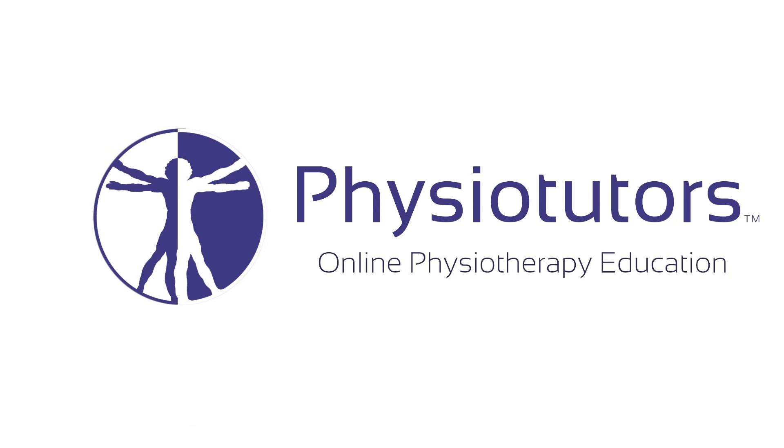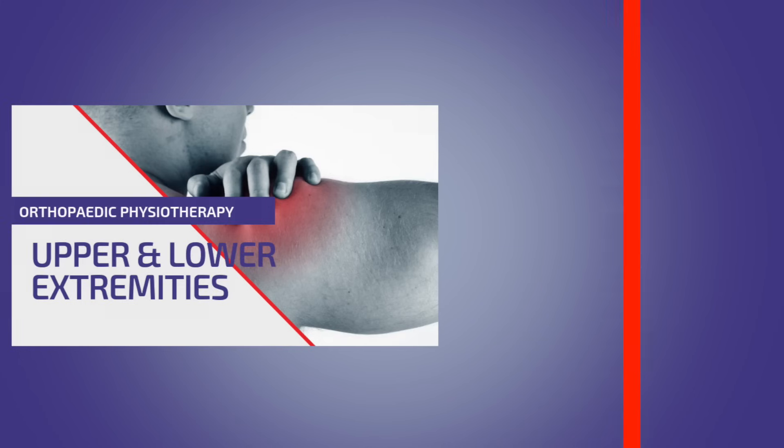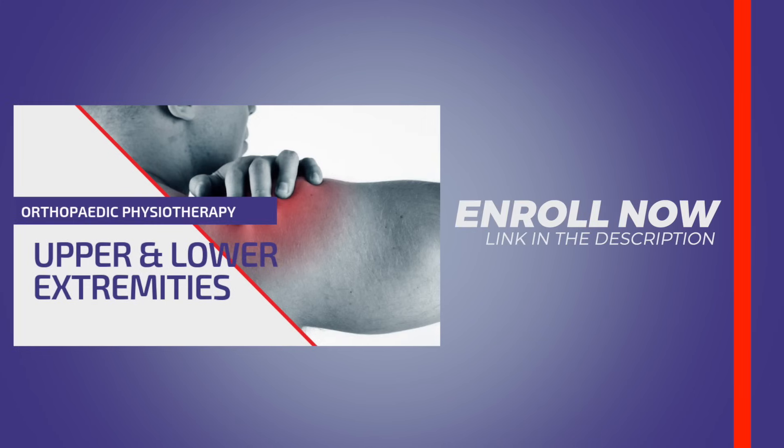This is going to be a video on rehab exercises for lateral epicondylalgia, also known as tennis elbow. Hi and welcome back to Physiotutors.